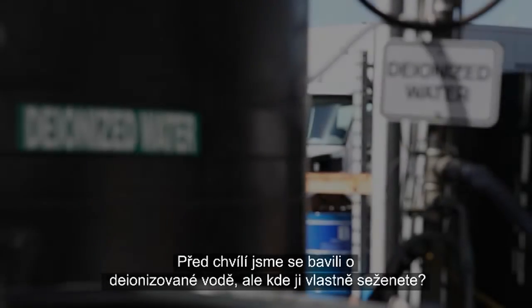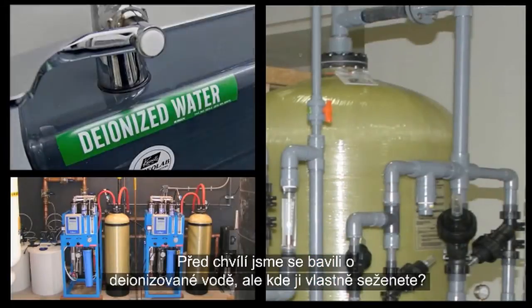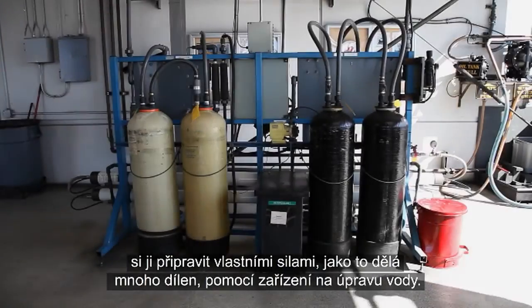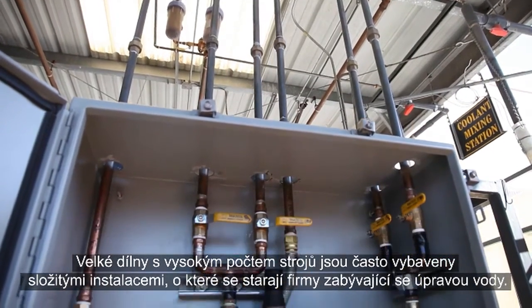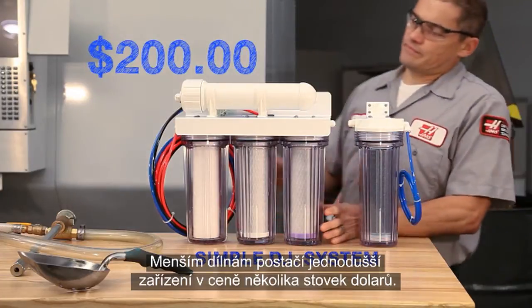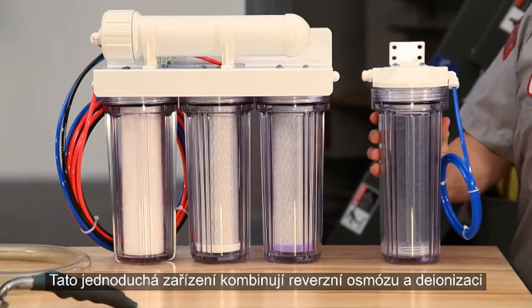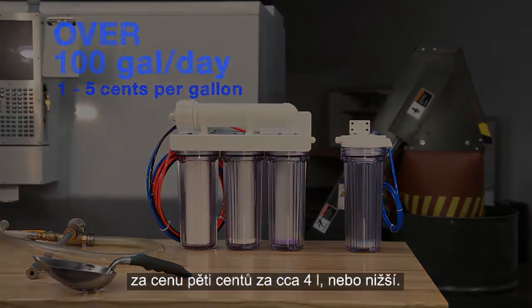We mentioned deionized water — you might be thinking, where do I get this stuff? You can buy DI water from industrial water supply companies, or do what a lot of shops do and generate it yourself using a water purification system. Large shops with many machines often have complex installations maintained by water purifying companies. For smaller shops, simple inexpensive units for a few hundred dollars are usually just fine. These simple systems combine reverse osmosis and deionization and can provide more than a hundred gallons of purified water a day for a cost of five cents or less per gallon.